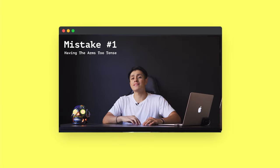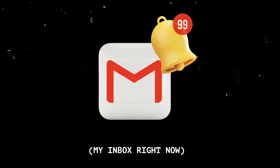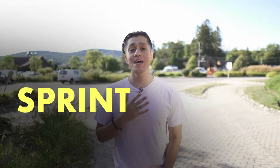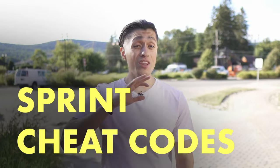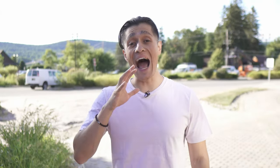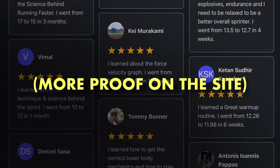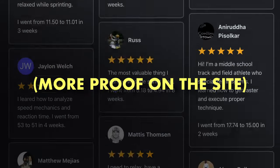The last time I made a video about sprint mistakes, I was talking about the ones I was making, and now I'm coaching athletes from around the world, which I'm super grateful for. But I can only coach a limited amount of people at a time and not everyone can afford it, which is why I'm launching my first digital course — the Sprint Cheat Codes. These are the exact cheat codes I figured out about fixing sprint technique and improving your speed after helping over 1,000 athletes run faster. After you finish watching this video, you can click the link in the description to learn more.